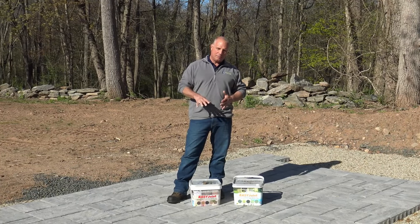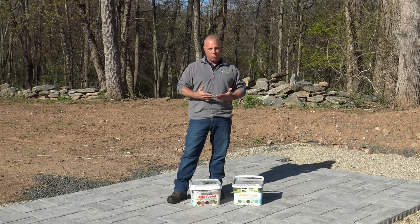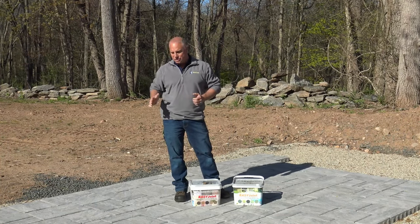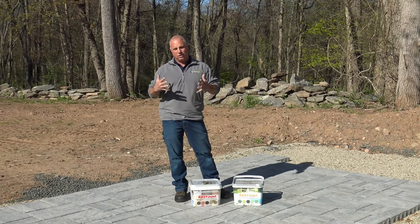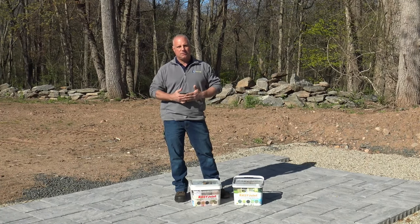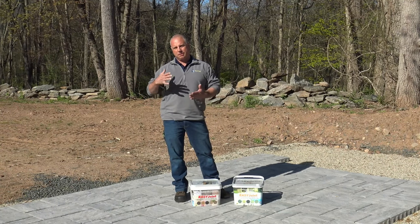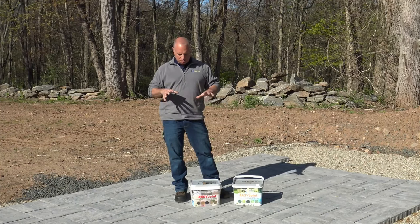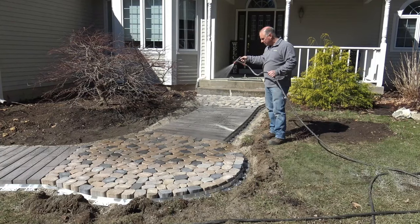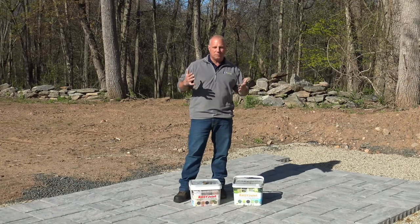One unique thing about this product: it is not poly-based like a polymeric sand — it's resin-based, super durable, more like a mortar, so it gets really hard. It's also permeable and can easily be pressure washed. The way you install this product is totally wet, which is another advantage. How many times have you had to let a job dry out and go back two or three days later? With EasyJoint, you never have that issue. You can always sweep it in at the end of your project because it's just going to be wet — time is money.